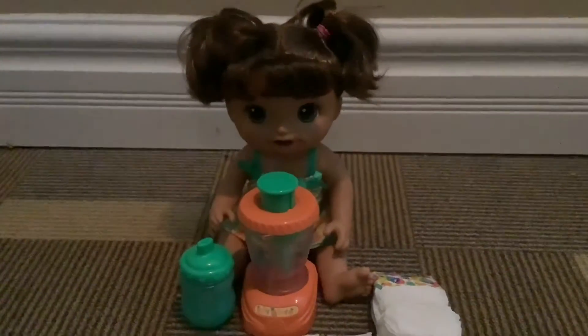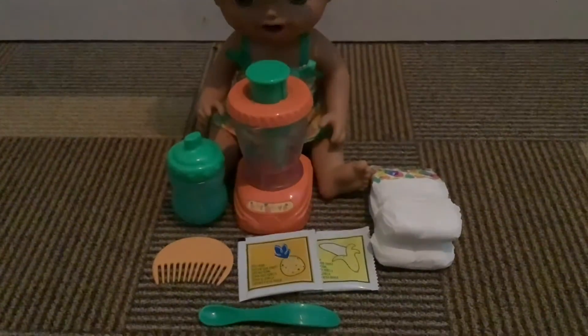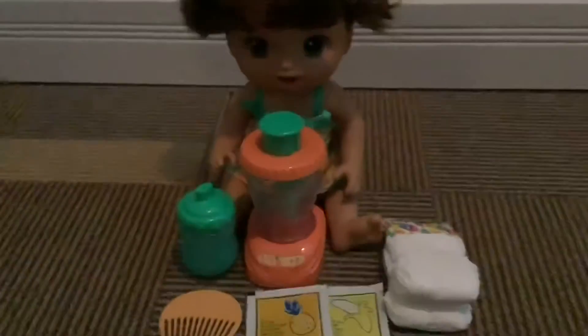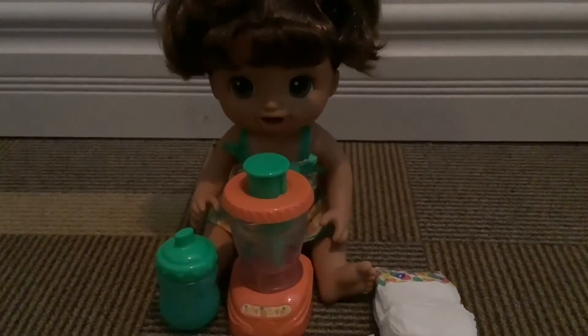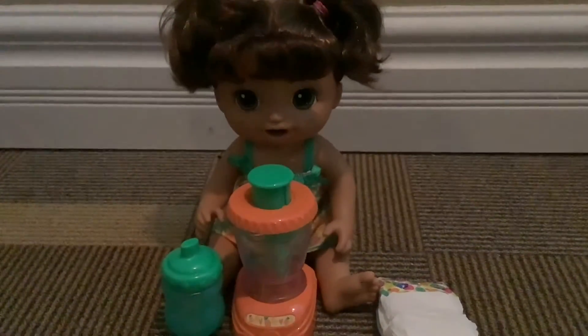Here is Nicola and all the stuff that she came with. I'm so excited to use this mixer — it has that little button that you can use to mix stuff. I was so looking forward to that! We'll probably have to use that for future smoothie challenges for sure.